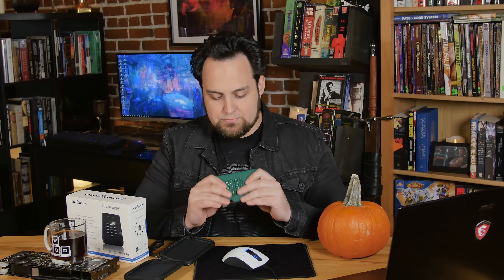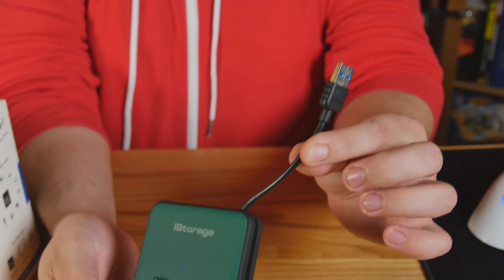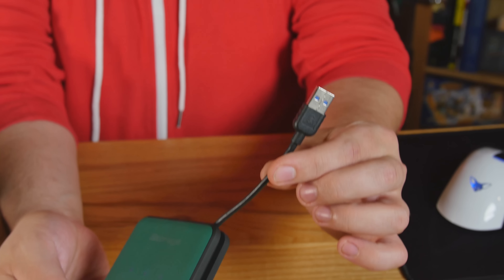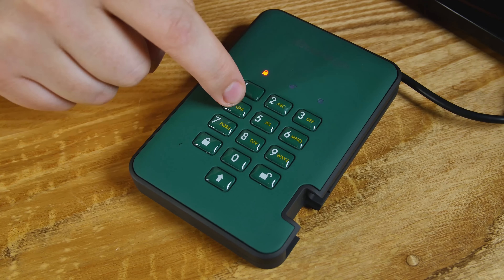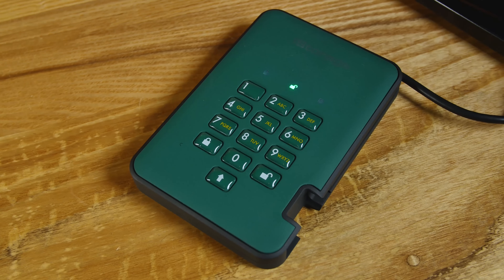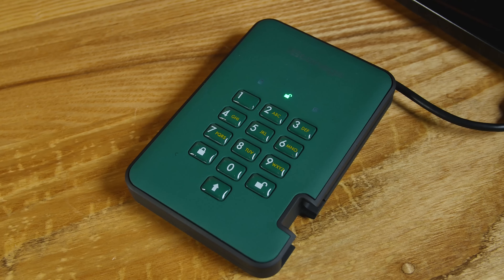Above and beyond that, really nice build quality — the shock absorption. A USB 3.1 cable here, it's nice and small. It would have been nice to have a slightly longer cable but this is just too nice to really complain about. As far as the other encryption goes, you've got EDGE — Enhanced Dual Generating Encryption Technology. This thing is going to be nearly impossible to hack unless you keep your password as the default.